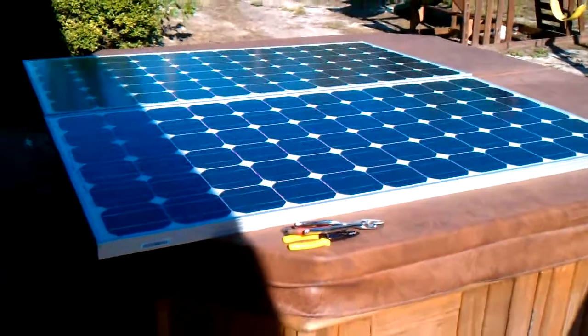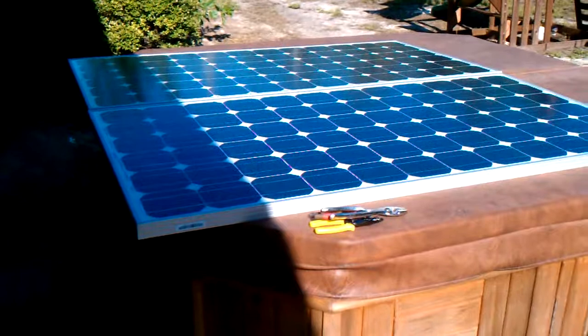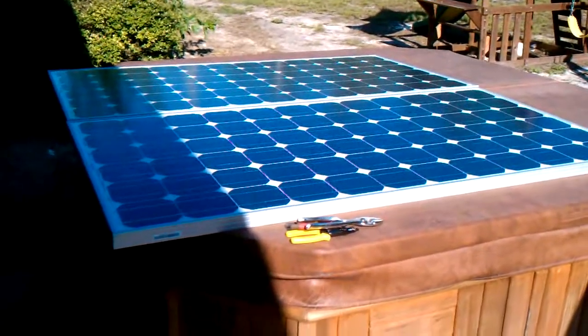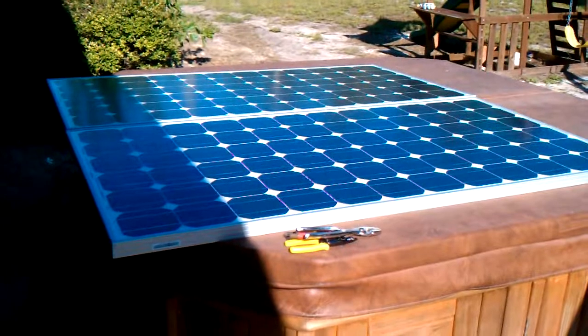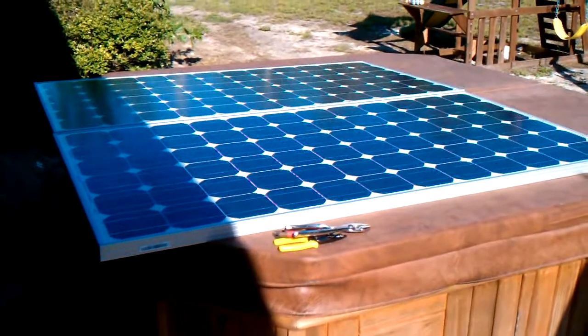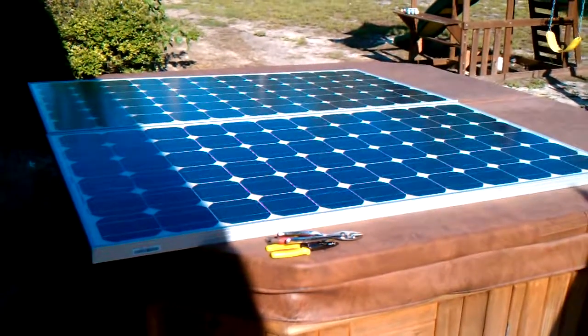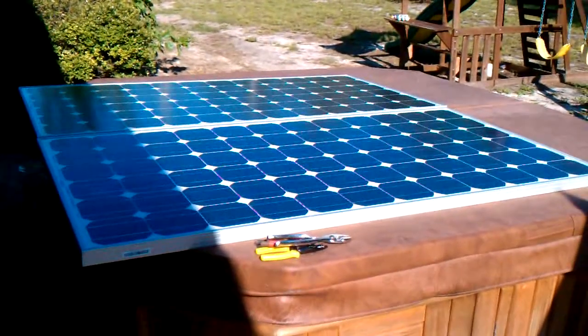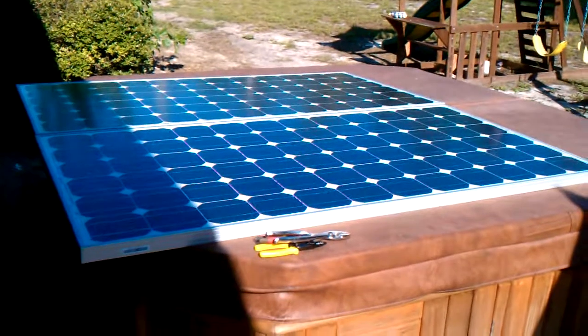We're going to use the hot tub at the temporary place to stage these 175-watt 24-volt DC solar panels. We're not sure how much power we're going to make, so this is kind of a test to test some configuration — series, parallel and such — and see how much power we can generate.